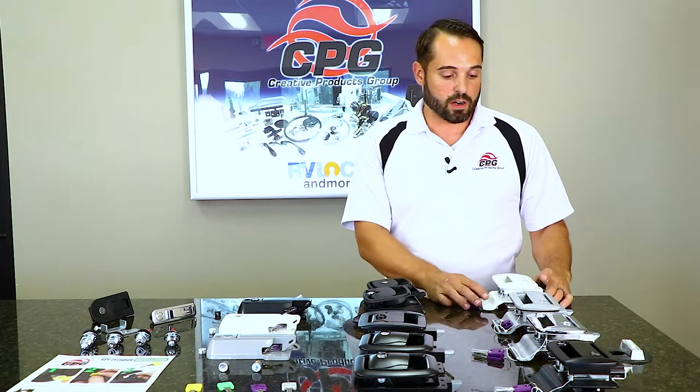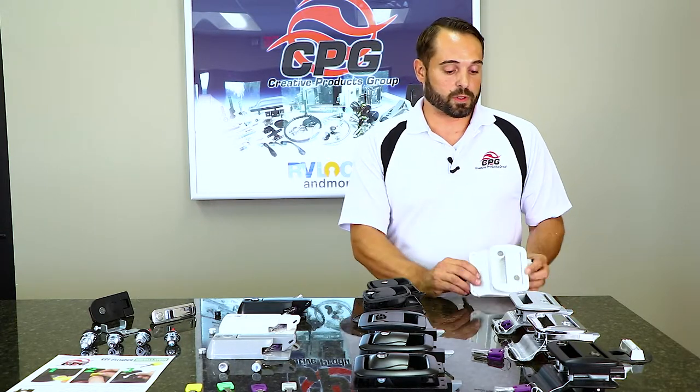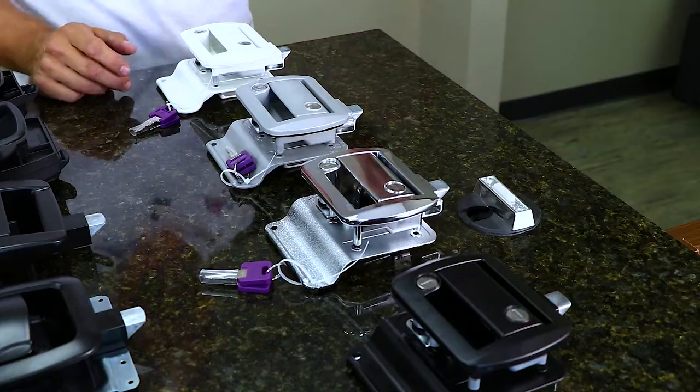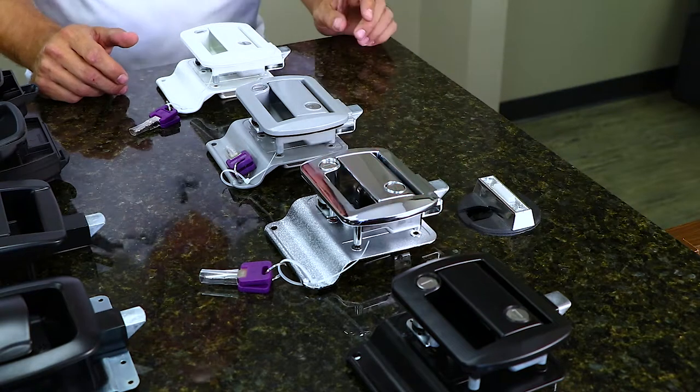The first locks we have here are our Global Classic Pro. This is an entry-level lock for towable units where they come in a variety of colors from black, white, gray, all the way to a polished chrome plated finish.